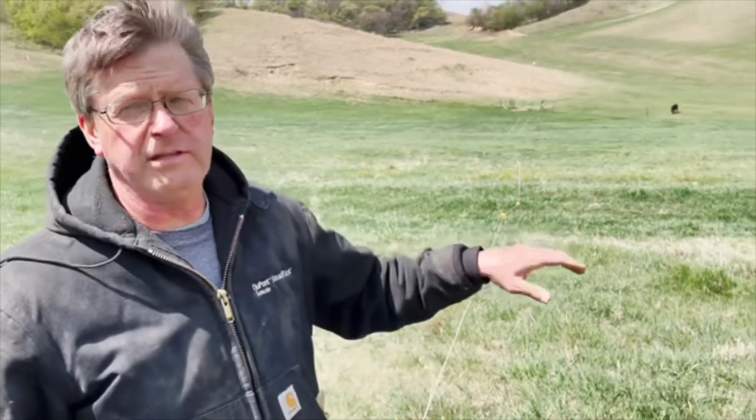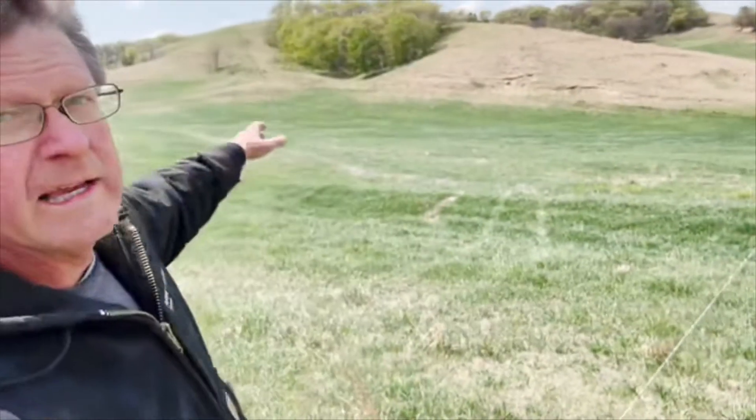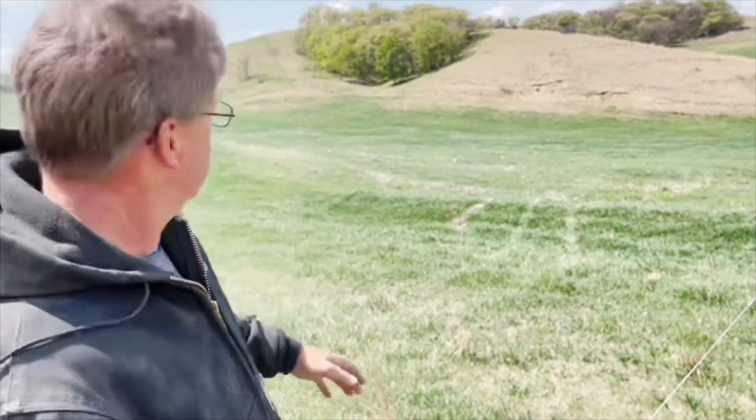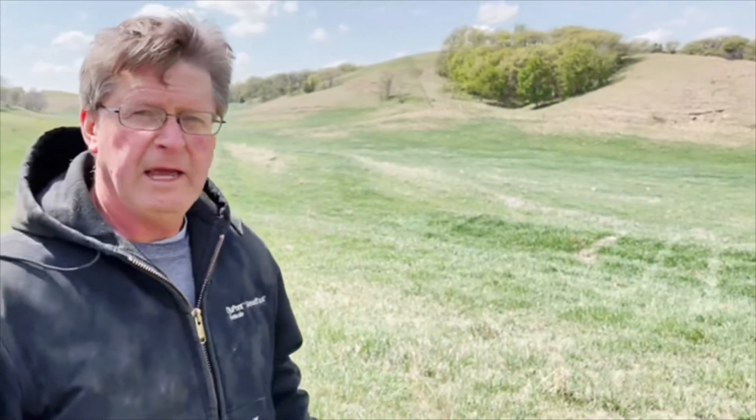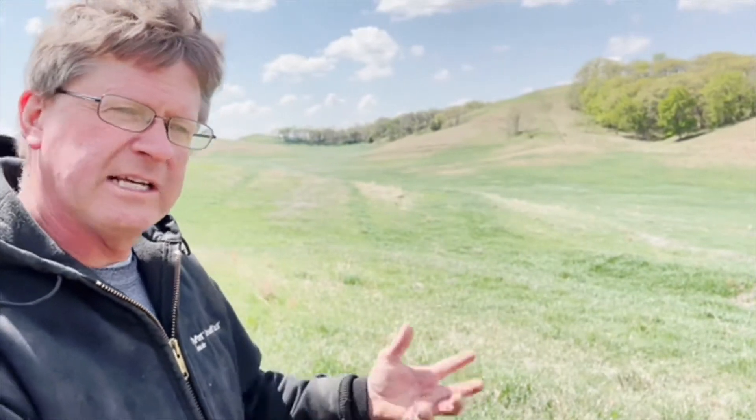We think with the fence set up how we've got it, we can probably run 30 cows on this side for about a week, then move the fence over more in line with those trees for about another week or 10 days, then move it over in a straight north-south line for about another three weeks. So what would normally be grazed down in two and a half weeks, we figure we'll get about five weeks of grazing — because the surviving grass now has twice, three, or four times as many leaves to gather that much more sunlight and make that much more growth before we start to graze it down.